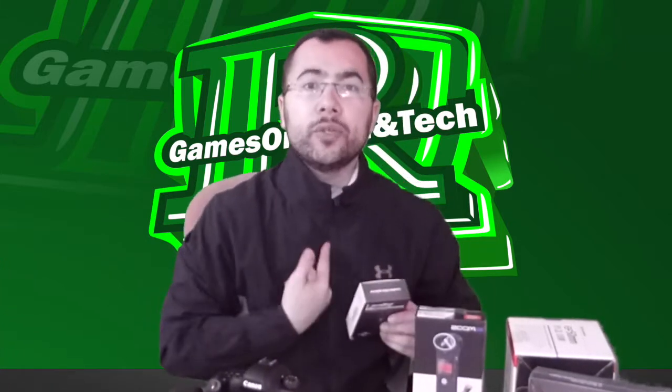Over here I have a lavalier mic that you put inside your clothes, under your shirt, and then you can't see anything but it's really recording your voice cleanly without any background noise. I will also drop a link for this lavalier on Amazon.